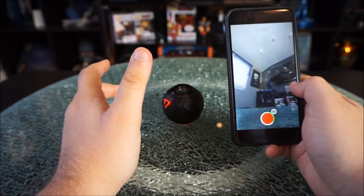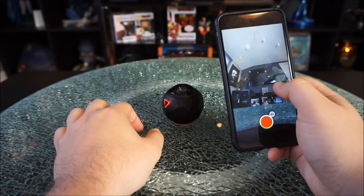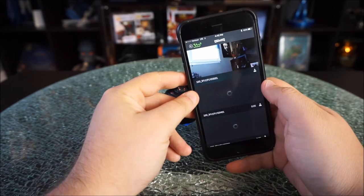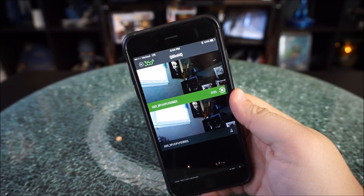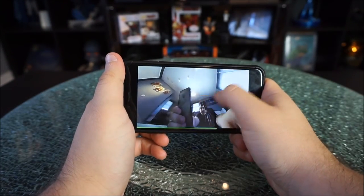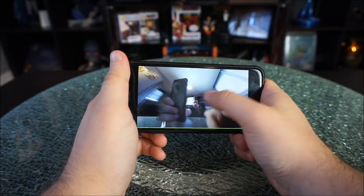When you record, the light will turn red — this is me in live time checking out my entire room as I'm recording, which is really cool. When you're done recording, just hit the stop button and it will save to the database where all your other videos are stored. You can then email them to yourself or upload them to YouTube. There is a microphone on this — it is a stereo mic so it will pick up sound if you want it to. This thing is absolutely awesome.